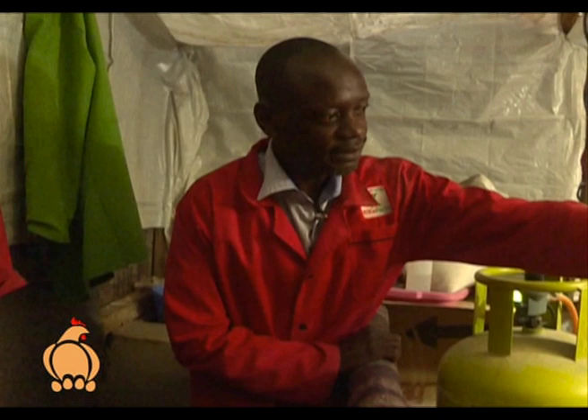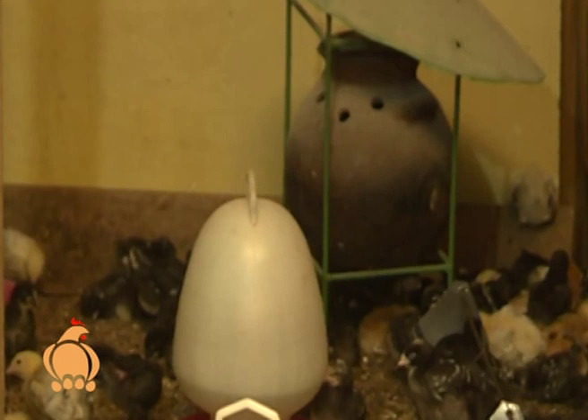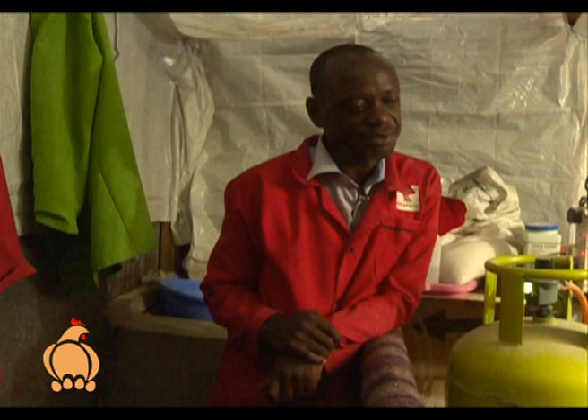Two gas cylinders cost about 10,000 shillings and the gas brooder itself is about 20,000. With sensors and feeders and drinkers, a complete gas brooding system should cost about 40,000 shillings to set up. You can also use a jiko — those jikos don't use gas, you can use charcoal. A jiko is about 1,600 shillings.